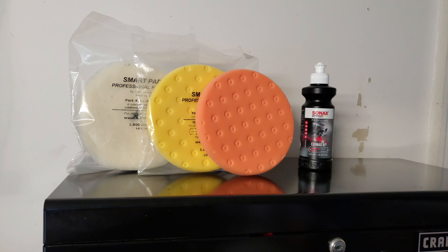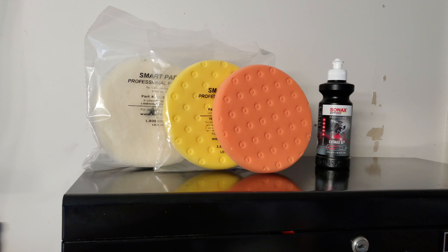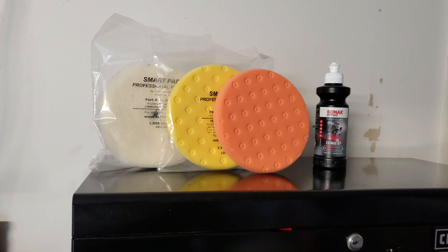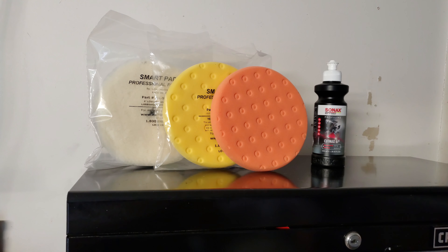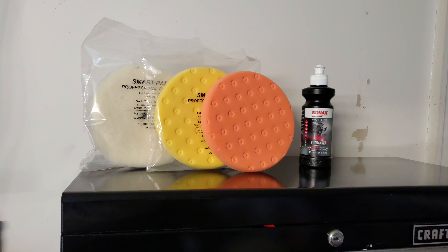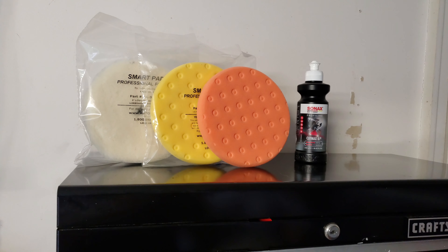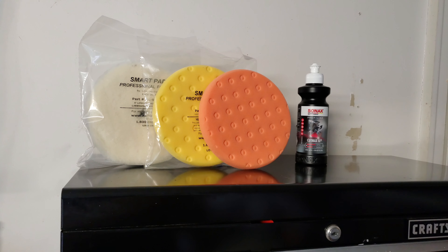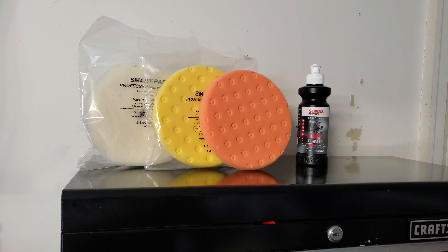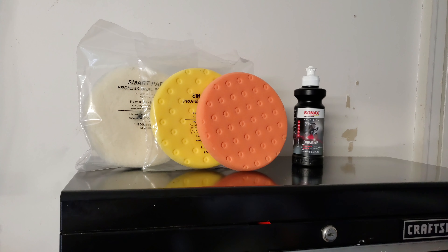Moving on to cutting pads: I have a wool pad, a yellow pad, and an orange pad — all Lake Country. The wool pad is for heavy cutting to remove heavy defects. This is a Lake Country Smart Pad, designed to work with a dual action polisher — most wool pads work better on a rotary, but the Smart Pad works well on a DA. The yellow pad cuts a little heavier than the orange and is used with compound to cut defects or buff sanded areas. The orange does the same but is less aggressive.